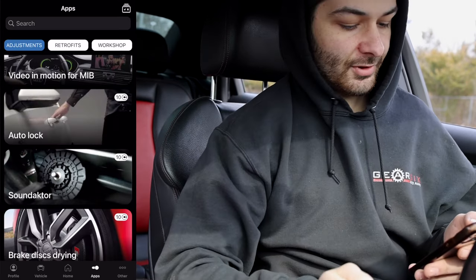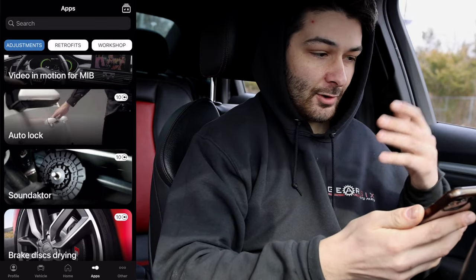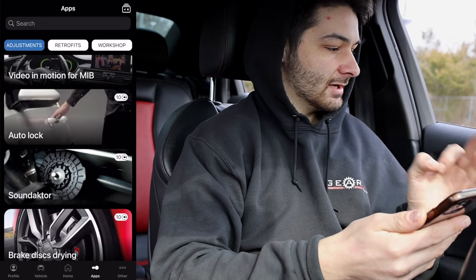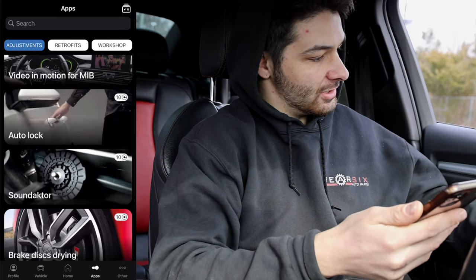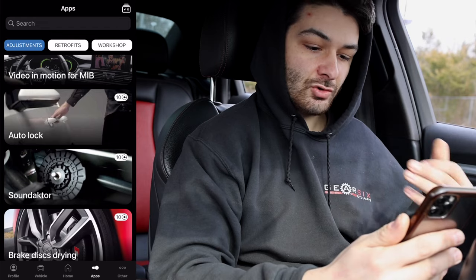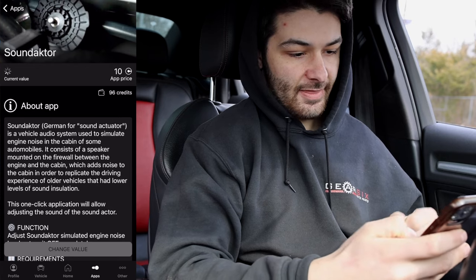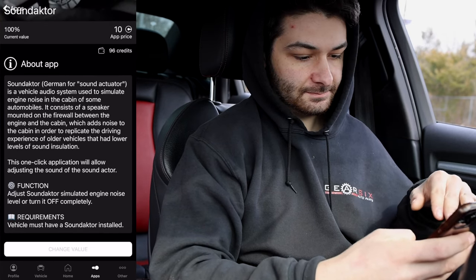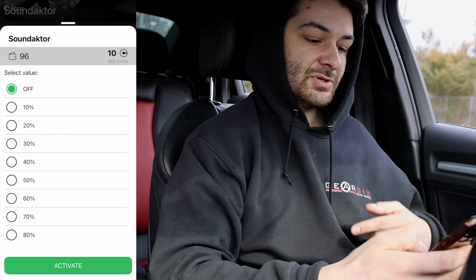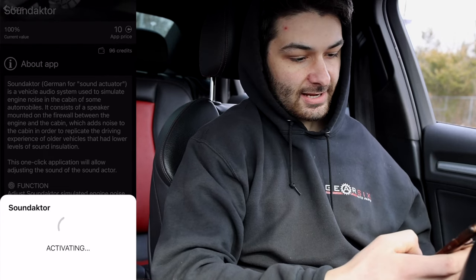Number three is the Sound Actuator. From the factory, Volkswagen and Audi provide amplified engine noise through the speakers to recreate RPM sounds and give a sporty feel. Personally I think it's a bit tacky, so I'm going to turn that completely off. You can also lower it to 70% or 50% if you prefer. I'll activate that — another 10 credits gone.